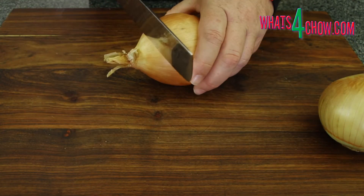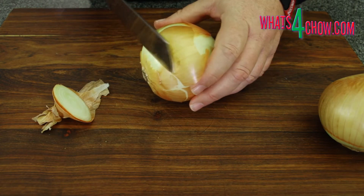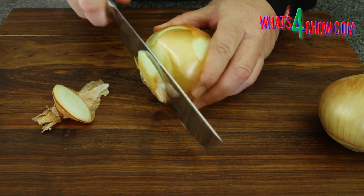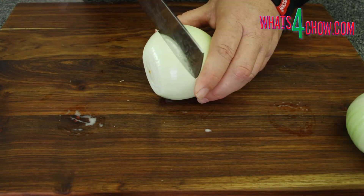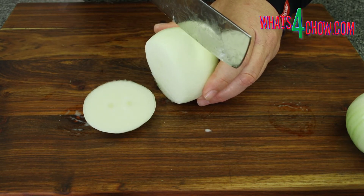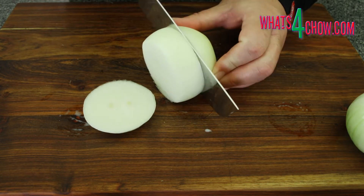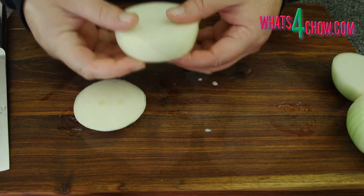To start, top, tail, and peel the onions. Cut the angled ends from the onions, leaving you with the more cylindrical center section of the onions. Keep all of the offcuts for salads and stir fries.